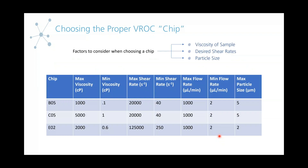You always want to make sure you're using the correct VROC chip for your measurements. Some things to consider when deciding which chip to use are: what is the viscosity range of your samples, what desired shear rates do you want to test at, and what are the particle sizes of your samples. For example, the B05 chip has a max viscosity of 1,000 and you can go up to a max shear rate of 20,000. But if you wanted to go at a higher shear rate, you'd want to use something like the EO2 chip. The B05 also has a max particle size of 5 microns, while the EO2 only has 2.